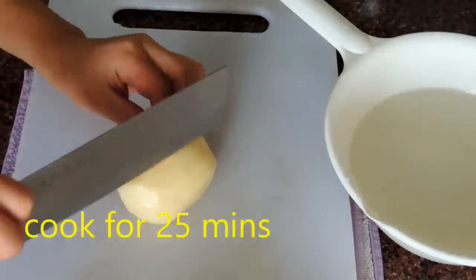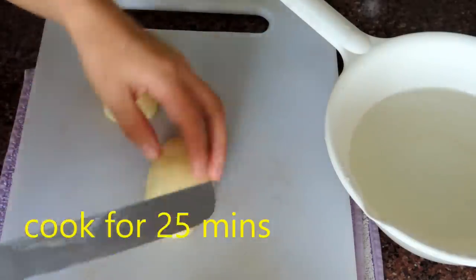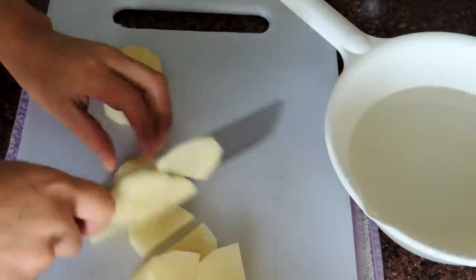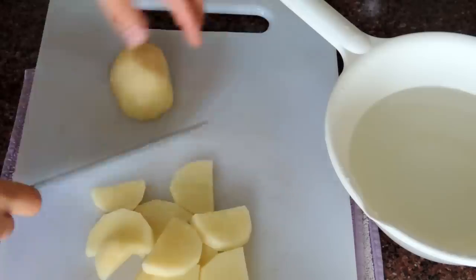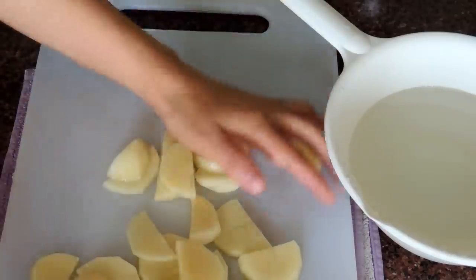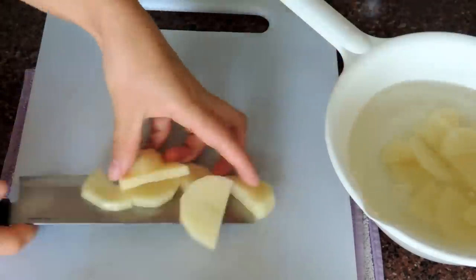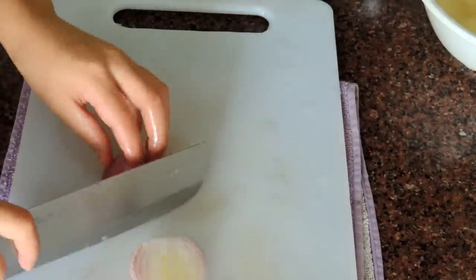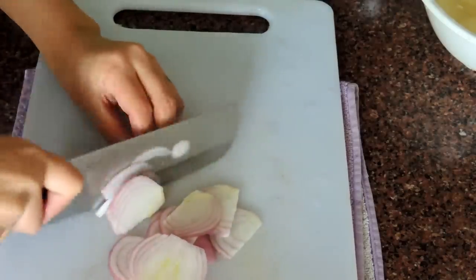Now I'm going to prepare some topping ingredients. I choose one potato — peel the potato, slice it, and put it in water. Also slice the onion and set it aside.